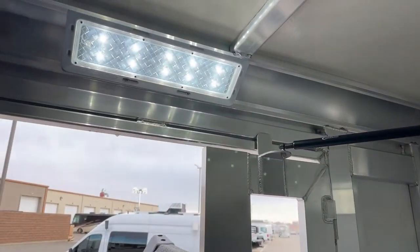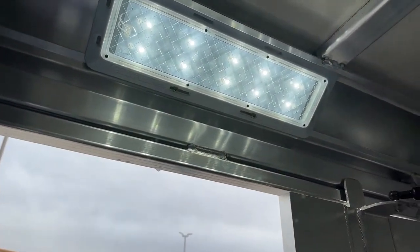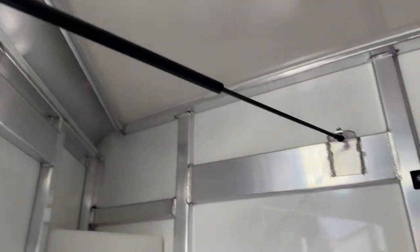As you're stepping out, look up above the door — you're going to have one of those OptiBright LED lights giving you a ton of visibility in that tack room.